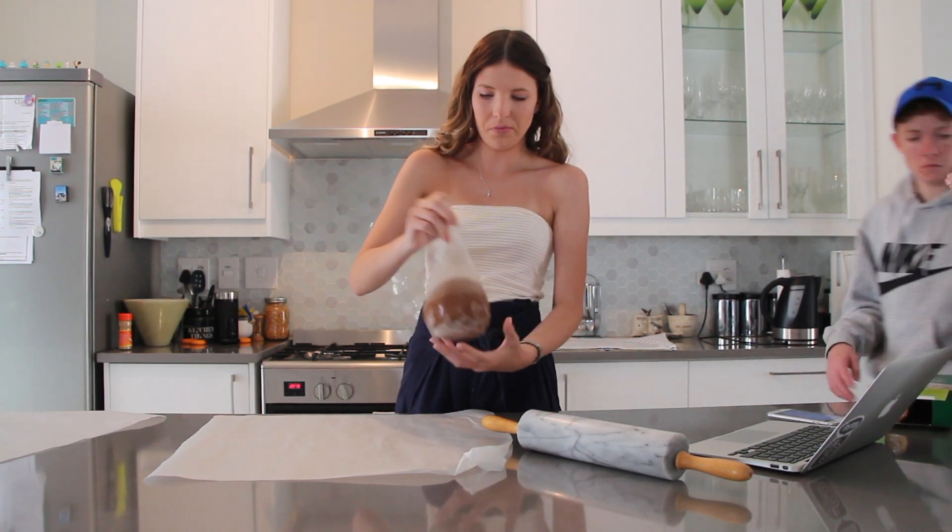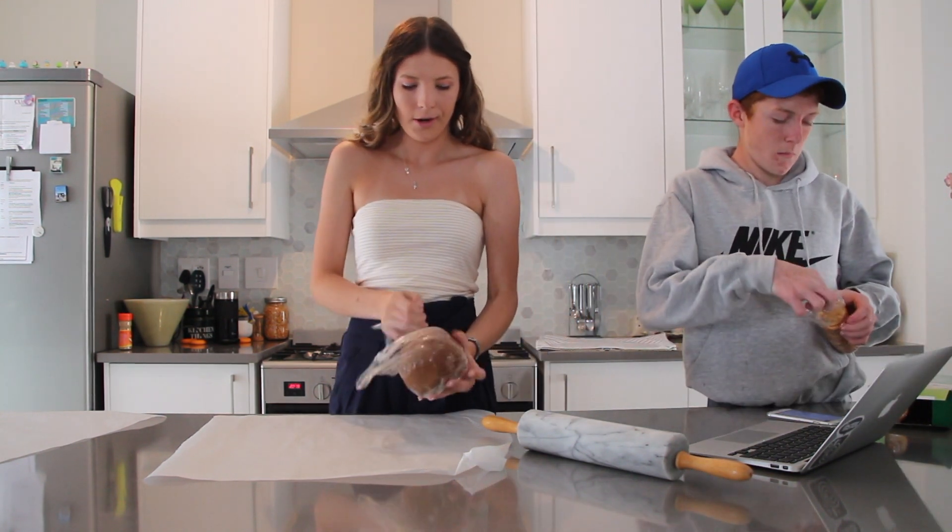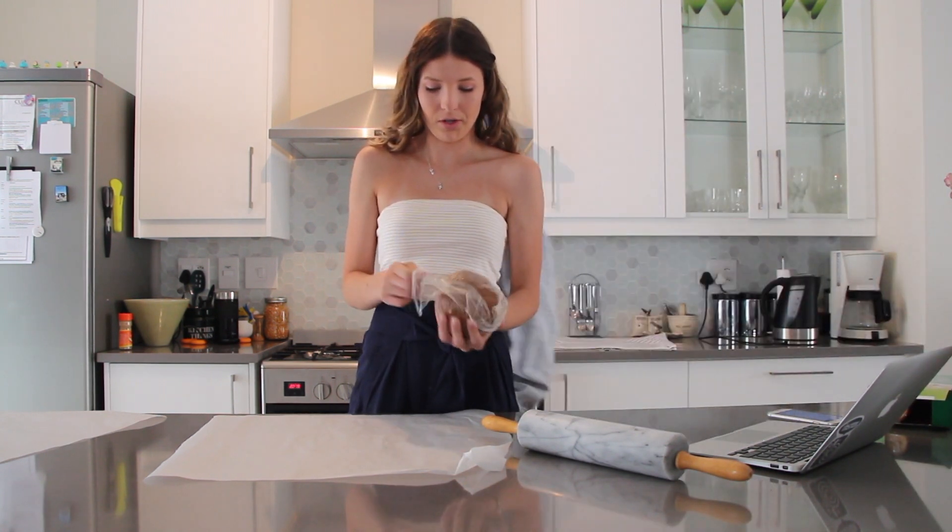It doesn't say in the recipe how long you have to wait for it to cool, but it's been in there for quite a while so I'm just gonna take it out now and use it.